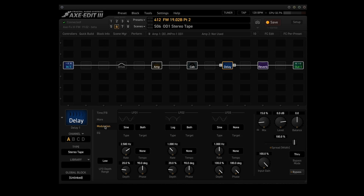Point number eight: added an assignable third LFO to the delay block — there it is right there. I really don't know how to use it yet, but this LFO can be assigned to level, pan, or spread and multiplies the corresponding value by the LFO value. I'll take them at their word for it.